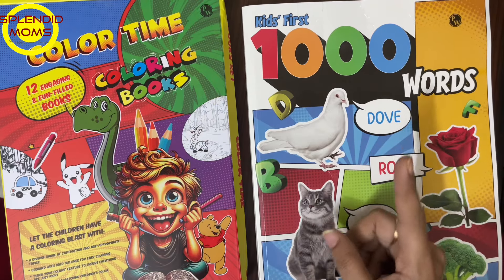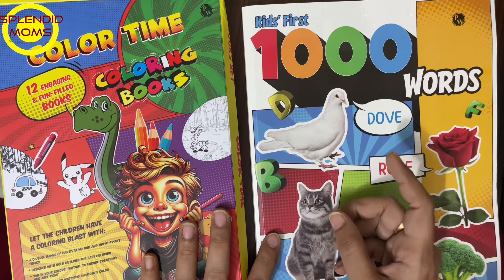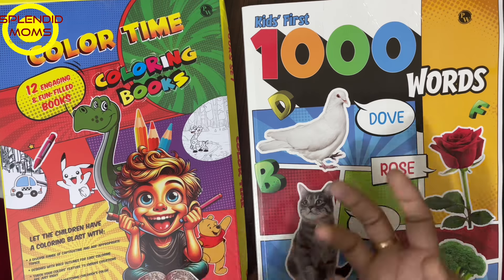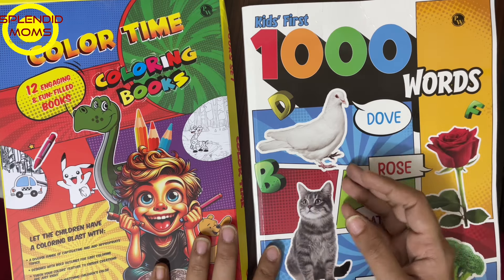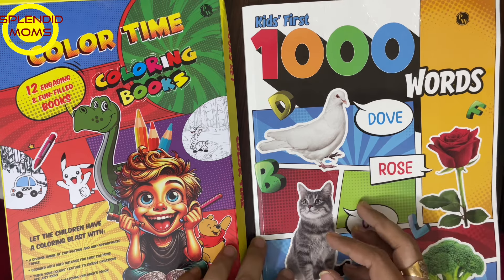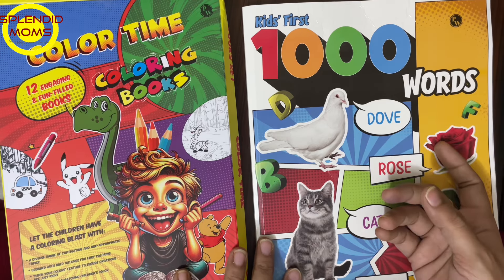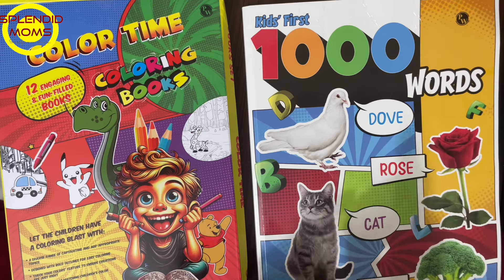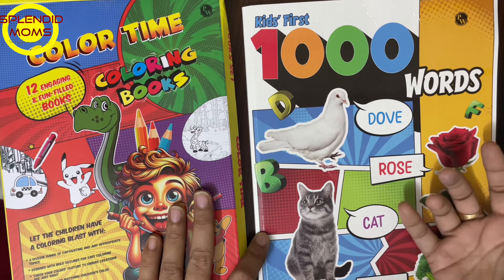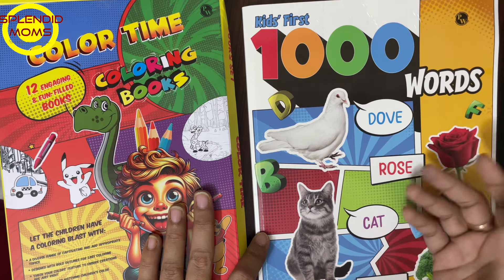My son has done an abacus online class, but for my daughter I am looking for an offline class — the hunt is still on. I am definitely going to put her in abacus, weekly one or two sessions. When you plan vacation, don't plan long study hours. The motive and goal is to improve and enhance their skills or bridge the knowledge gap — whatever skills they lack, you have to work on.